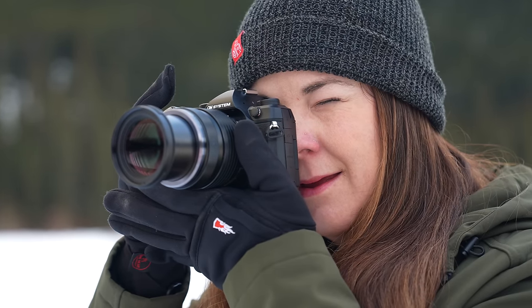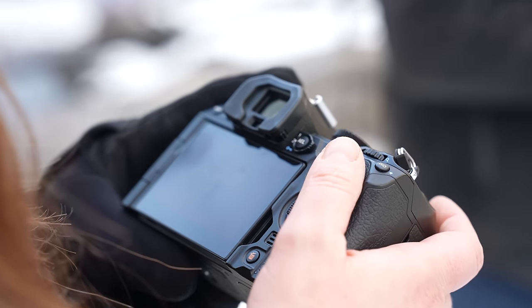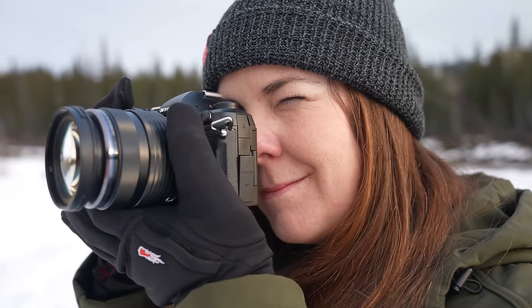The camera still feels really nice in the hand — the grip is great, the controls are nice. I like that they have a lot of dedicated buttons on the OM Systems cameras, and they did slightly tweak the dials, but they don't really feel that much different. It feels very similar to the previous OM1, and that's a good thing. It's a fantastic little camera — still a great user experience.